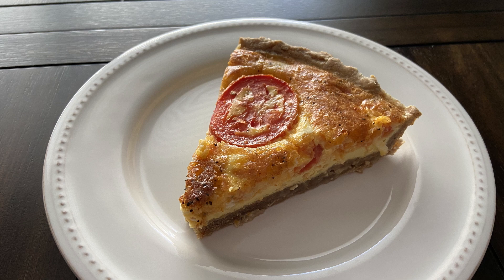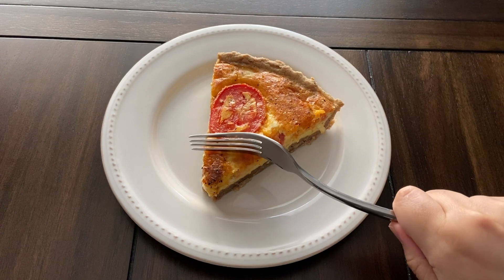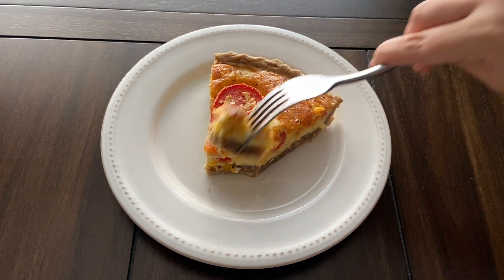And that is it, guys! This was really good — it was full of nice cheesy flavors and I enjoyed the tomato in here. The crust added a nice crunch and the Stormcloak seasoning in it added a nice flavor overall to the quiche.